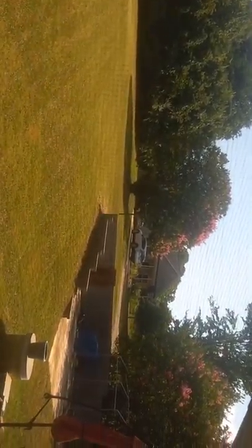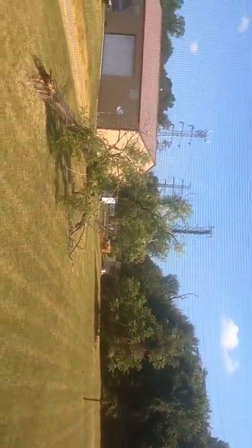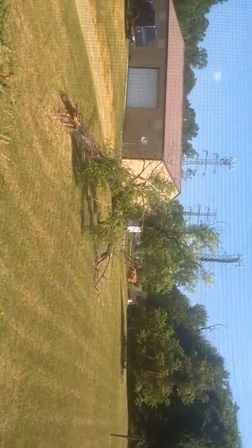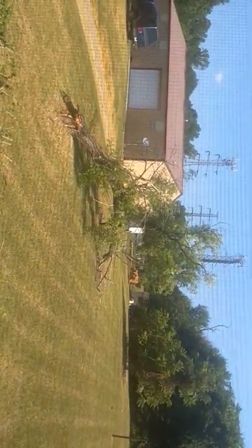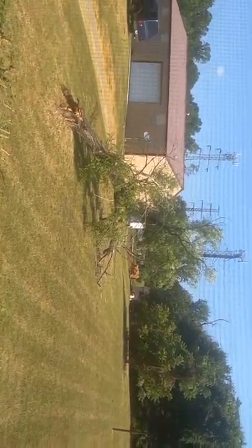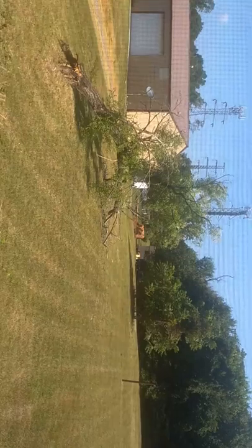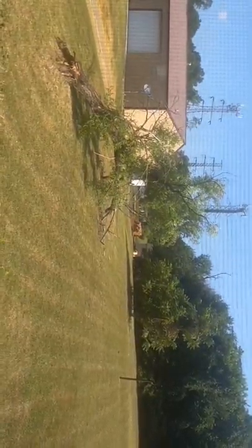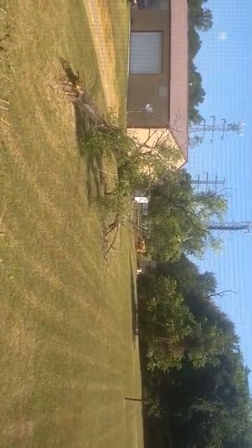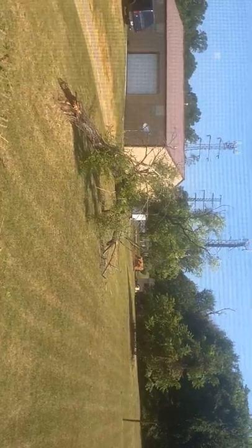That's a nice little view right there. But mainly, I'm going to paint that tree. I love that tree, and I'm going to teach you how to paint that tree. That's right — you don't need to be an artist. You don't need to know how to draw. You don't need to know how to sketch.